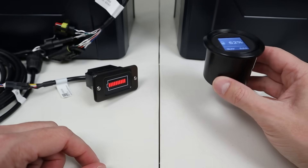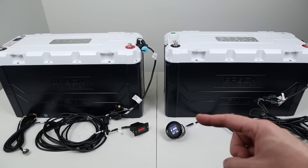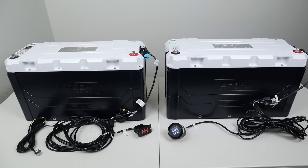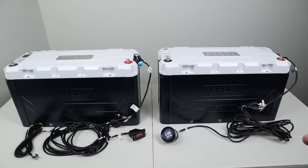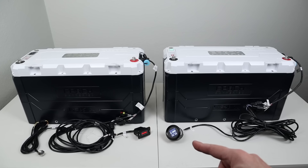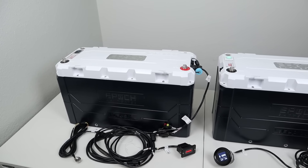The other benefit is that the Bluetooth is built into this dongle. Having Bluetooth in the dongle versus inside the battery itself means you can mount this little meter where you'll be, while your battery resides in the battery compartment away from you. You'll get much better Bluetooth reception this way than with the Bluetooth built directly into the battery.